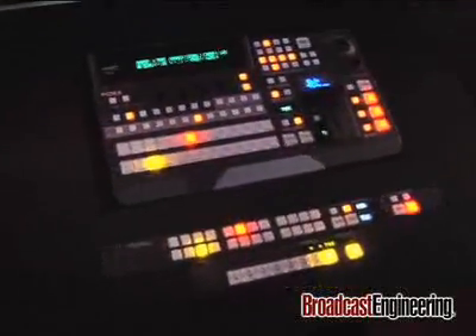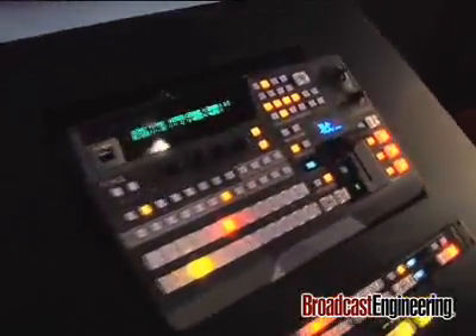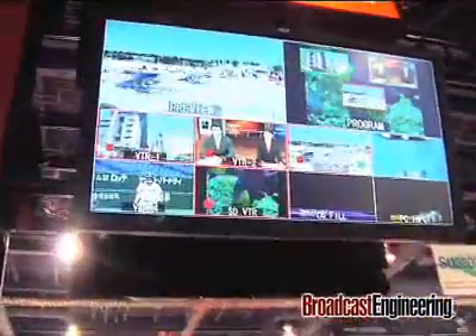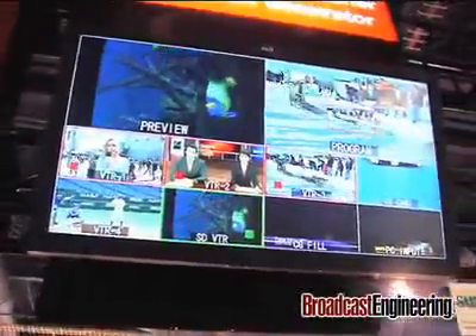It also comes with a 16-input multiviewer. The multiviewer has four modes: quad split, 16 split, or a 10-plus-2 layout, and also carries your tally information.